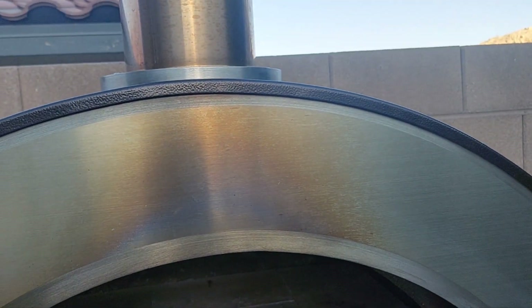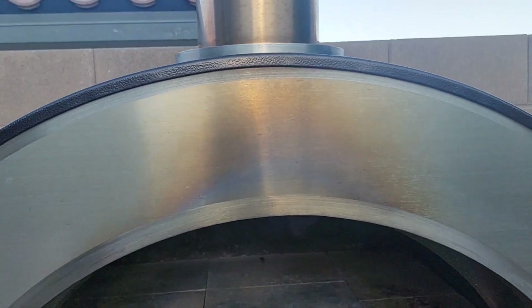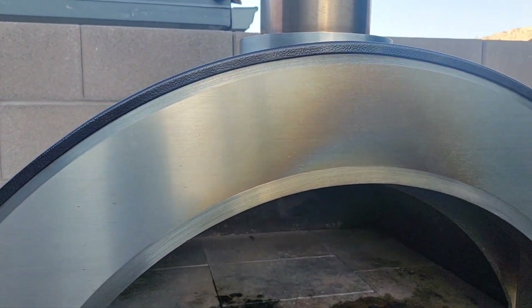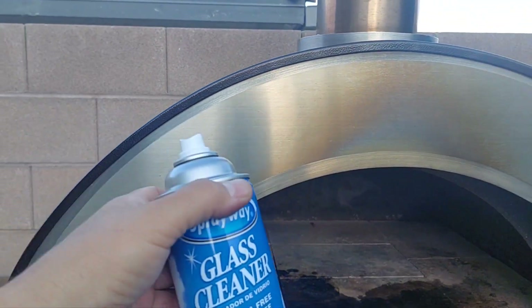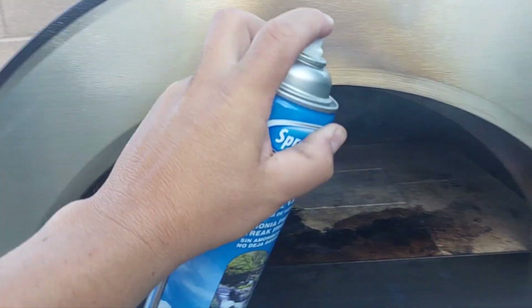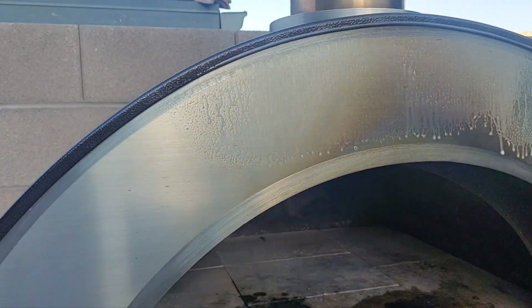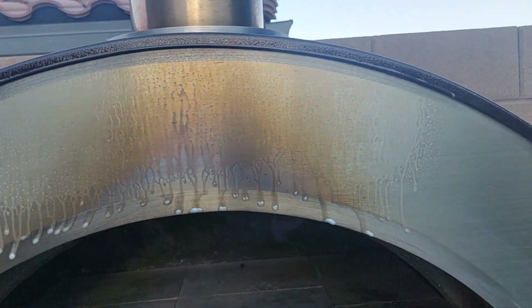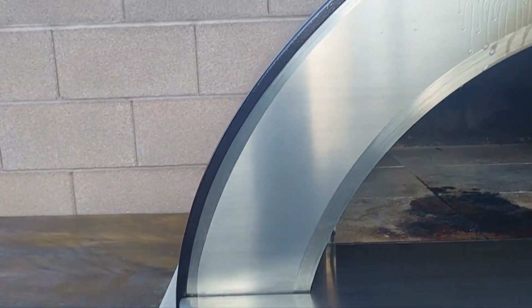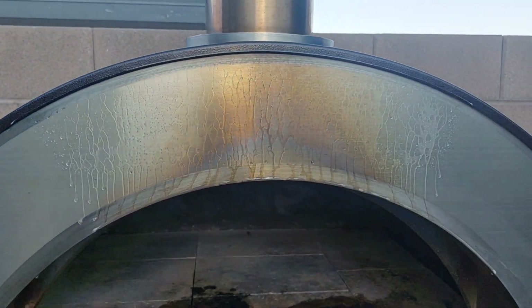Up here, when you fire up your pizza oven it's gonna get real dark, so don't worry about that. This is high-grade stainless steel and all you got to do is use a glass cleaner — you don't even need a stainless steel cleaner — just wipe it down and it'll be nice and clean. Alright guys, that's it, thanks for joining me and stay tuned for the next video.